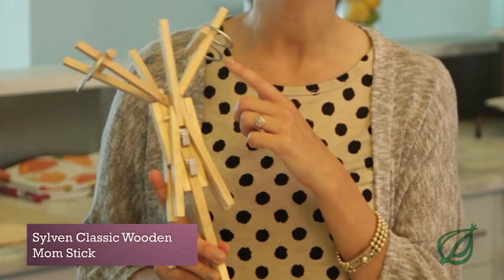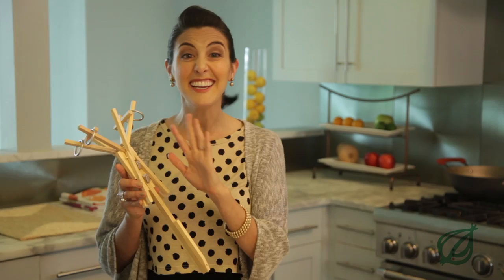Here's a good entry-level model from Sylvan. As you can see it has the rings, it has the clips — it has everything you need in a mom stick with a simple design. It's not going to turn any heads at the playground but it definitely does the trick. You can get it for under $200 on Amazon.